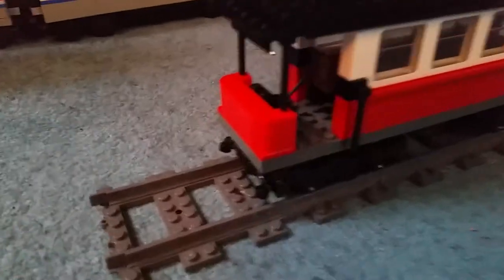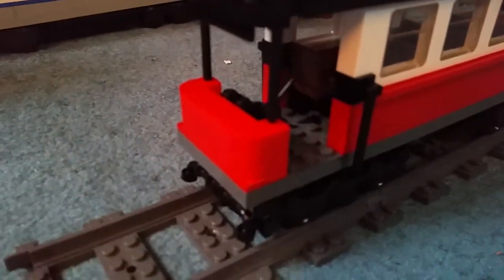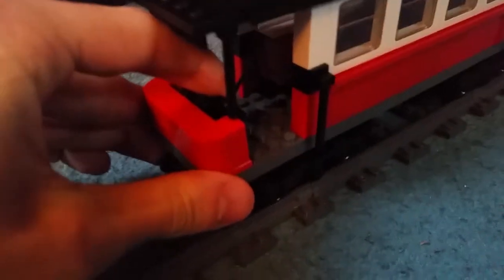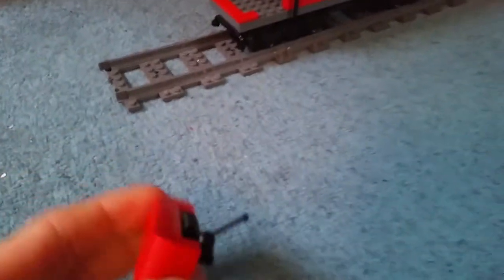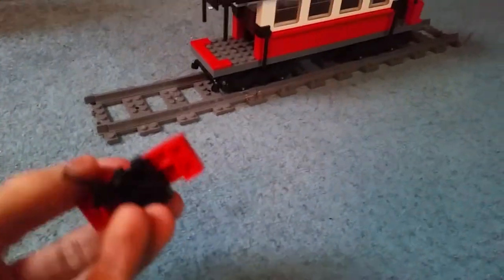Let's have a good look at this — well, 'engine' is debatable. At the front, again like I mentioned, we do have some curved detail. I might try and take these off, breaking the poles above — there we go. Skills.